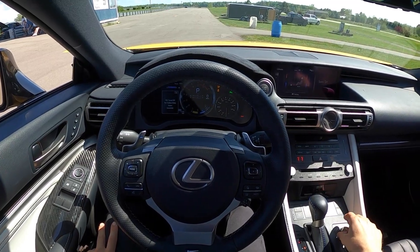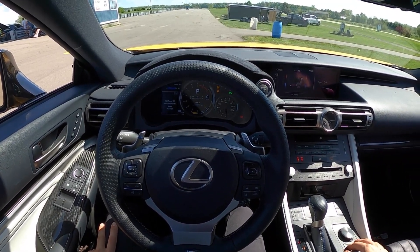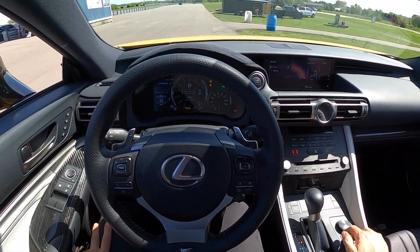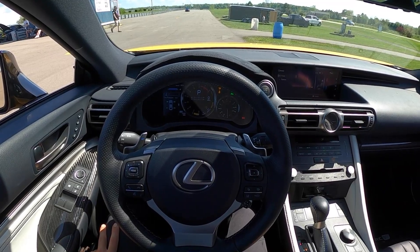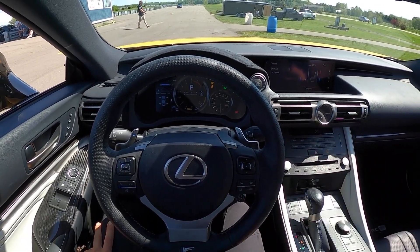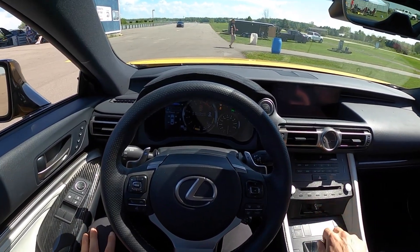So now we can go into sport plus, turn our torque vectoring differential onto track. If I hit a traction control button, nothing's going to turn off, nothing's going to turn on — it'll put us into expert mode. But we're in pretty good shape. That should do it. Let's see how it feels out on the track.